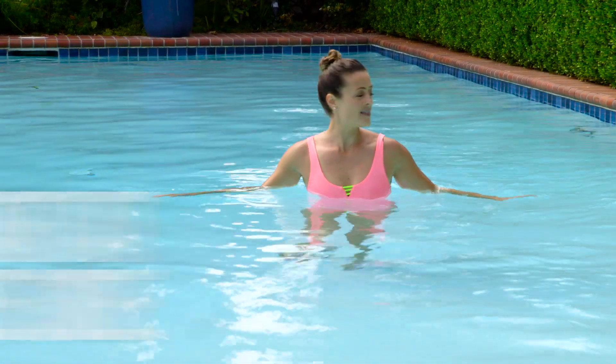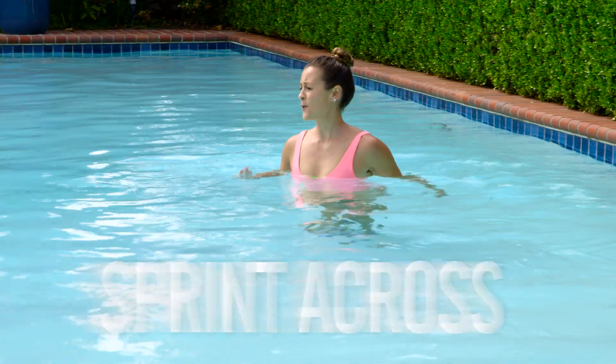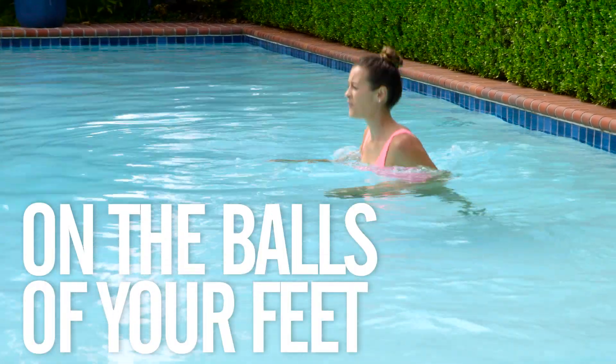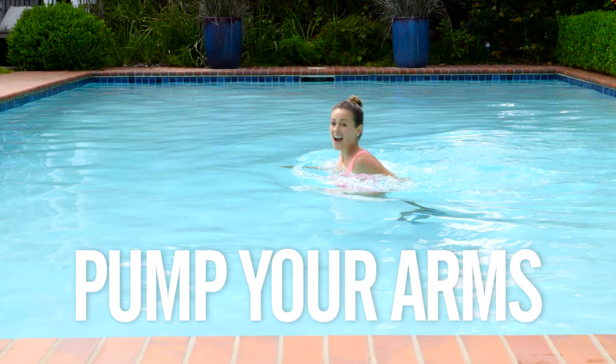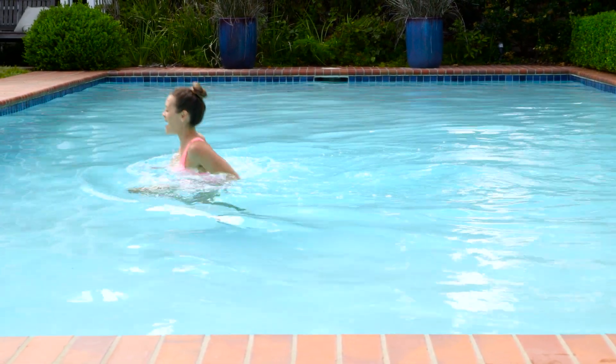Start at the side of your pool and sprint across. When you do this, you want to stay on the balls of your feet, drive your knees up, pump your arms, and try to get to the other side as quickly as possible.